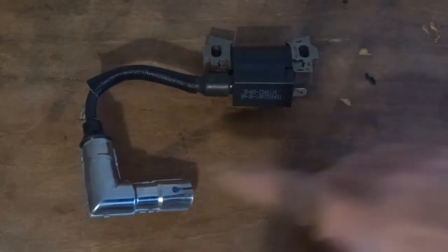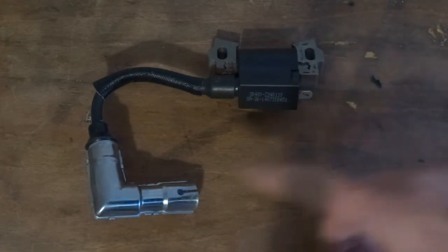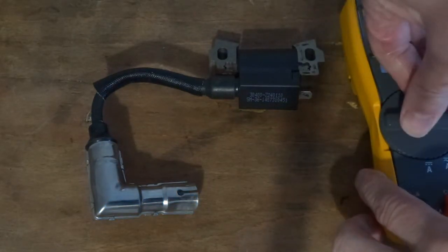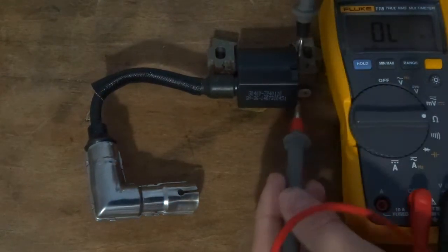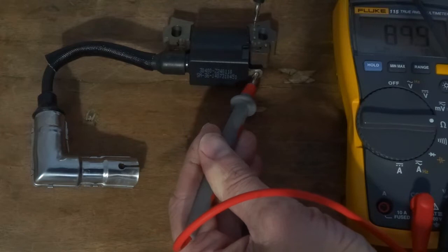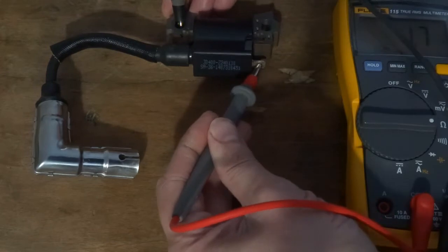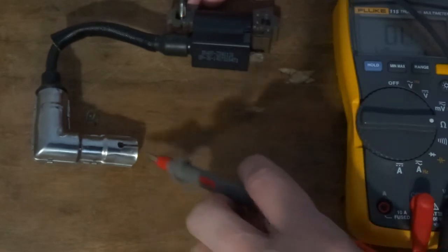On these coils you've got a primary side - we test between the primary terminal and the metal body - and the secondary side, we test between the HT lead and the metal body. For some reason it's not getting a very good reading on that. It should be pretty low, like 1.2 ohms or something - I'm getting around 1.7 ohms.